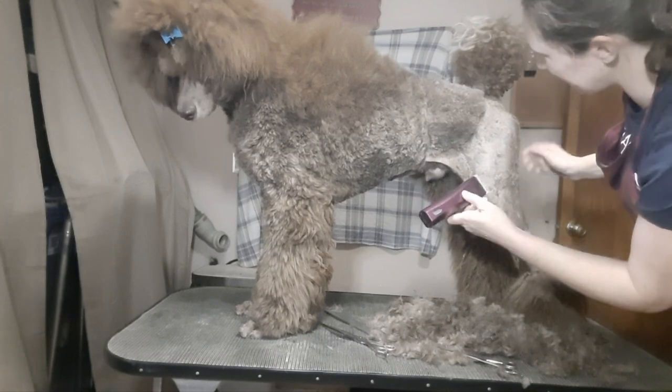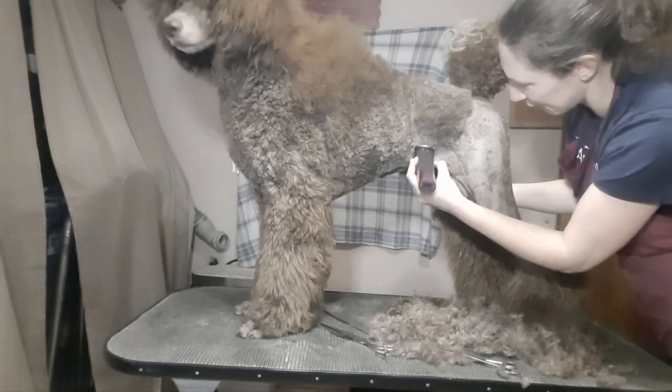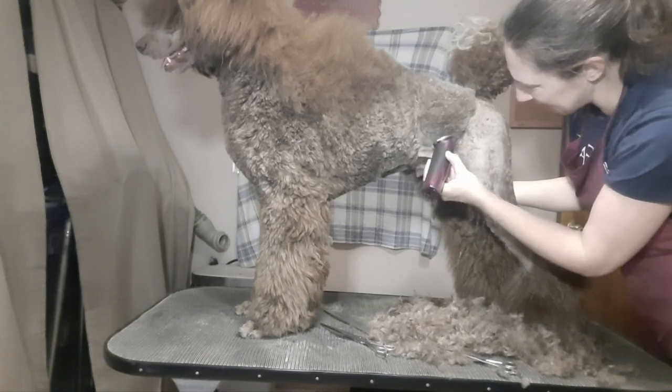I'm going to clean up the angles on this a little bit. I think this needs to be a little bit higher up his leg than that poke-through point. Just looking at it, I can tell it's not high enough.